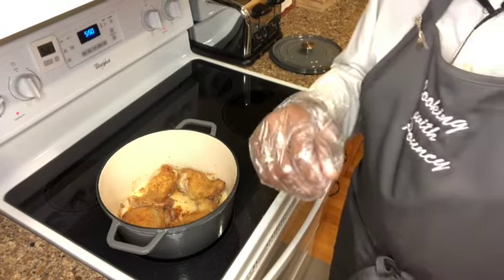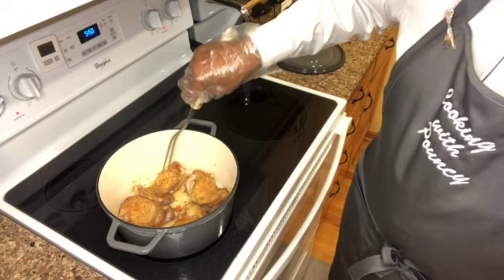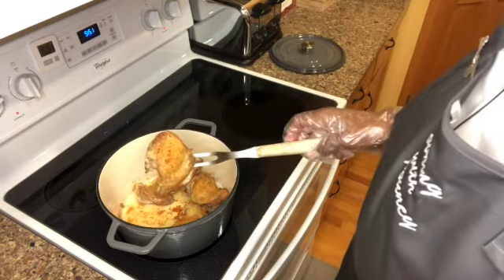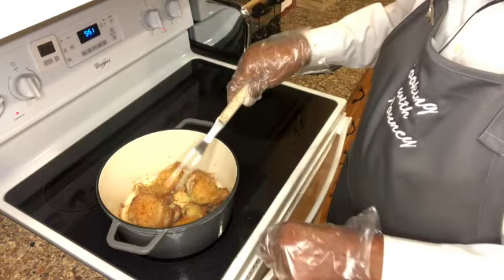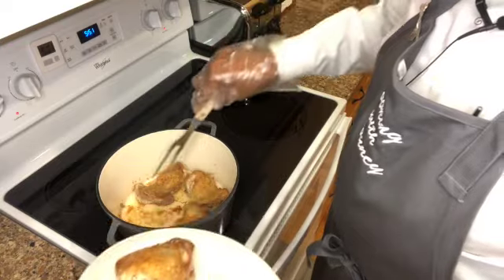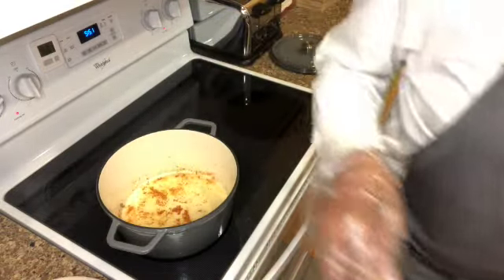The chicken is about ready. I just temped it — it's at about 165°F right now, which is just perfect. I think I've turned them about three different times. You can see that beautiful color — that's what we want. There's a lot of oil in there that came from the chicken itself, which is why I only needed a tablespoon and a half of olive oil. We're going to take these out because they're ready. They'll even continue cooking a bit on the platter while they wait.